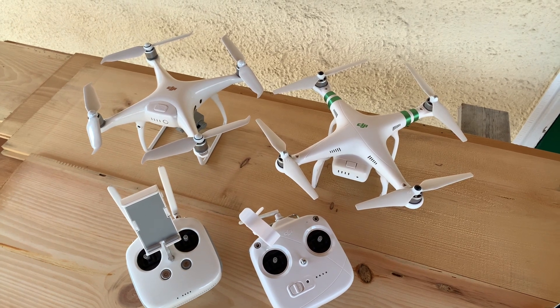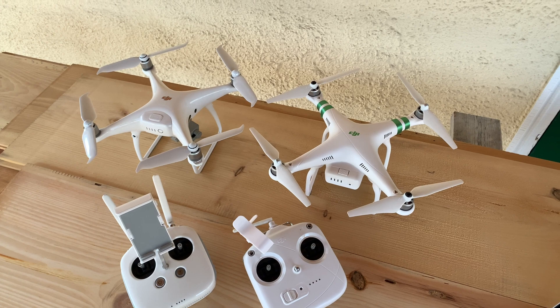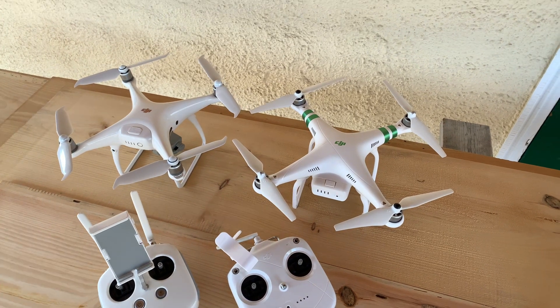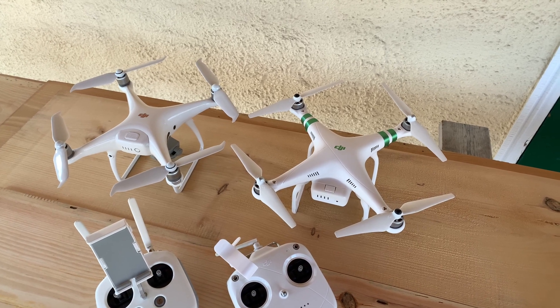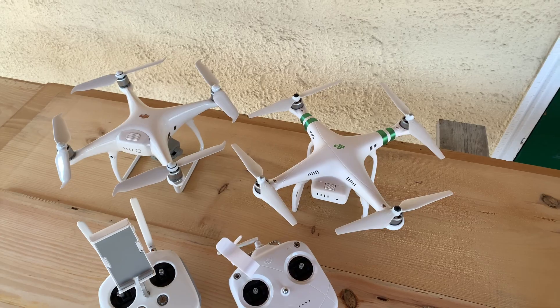This video is mainly for those of you who currently own the Phantom 3 Standard and are wondering about an upgrade. However, if you own neither drone and are looking to pick one up, this video will work for you too. From the start to end of this video, I'm going to be going over the most essential aspects of each drone and narrowing down the differences to the ones that matter. Let's get right into the comparison.